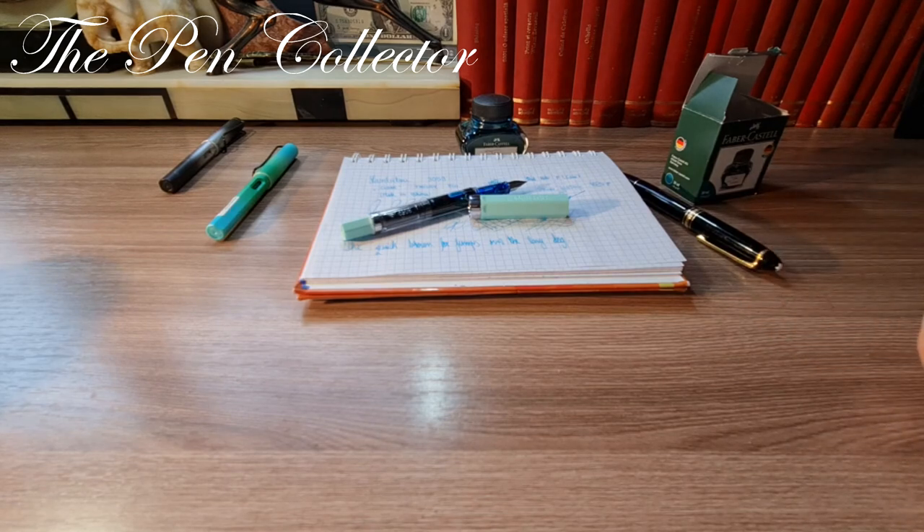Thank you for your time guys. I want to wish you a wonderful day wherever you are. If you enjoyed this review of the Chinese clone fountain pen, the Lan B2 3059, please subscribe to my channel to support my activity. A big thanks to my friend Friedrich Deal from the USA who sent me this wonderful fountain pen to show to my audience. I'll see you in the next episode with another interesting fountain pen. Till then, bye bye and God bless.